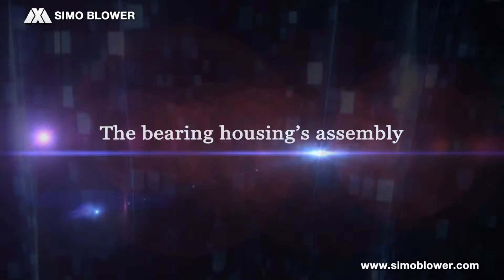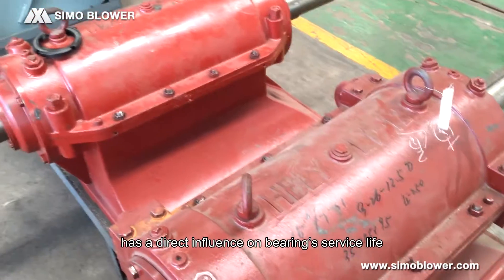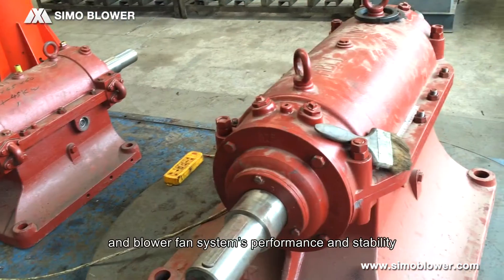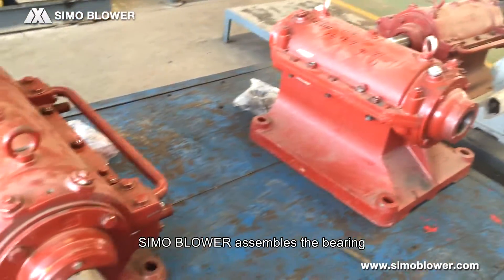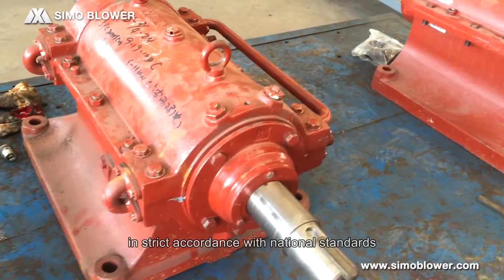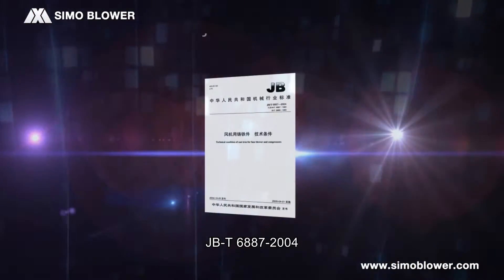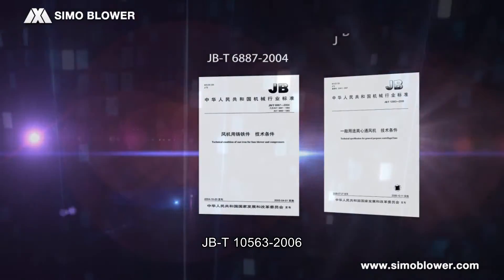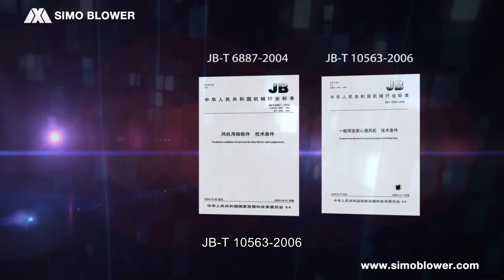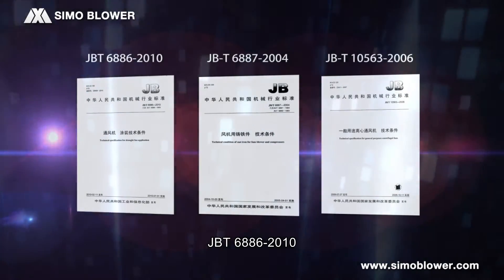The bearing housing assembly. The precision of bearing assembly has a direct influence on bearing service life and the blower fan system's performance and stability. Simulblower assembles the bearing in strict accordance with national standards: GBT-6887-2004, GBT-10563-2006, and GBT-6886-2010.